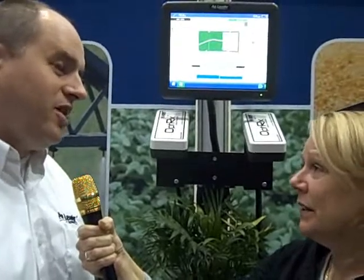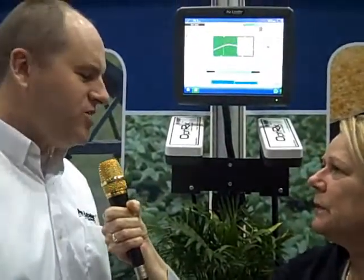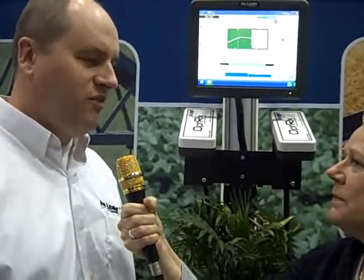Ag Leader is a sponsor of Precision Pays, which shows how precision technology pays. In fact, this could turn out to be one of the higher return on investment products we've ever had. It has such a huge effect on yield in corn and other grass-type crops, and on the farmer's bottom line. Farmers can find more information on our website, and we sell through dealers — I'd recommend those two resources to investigate further.